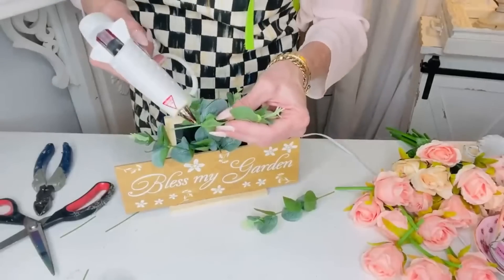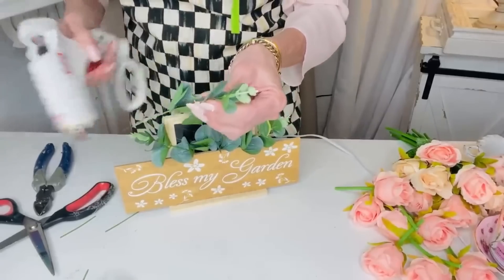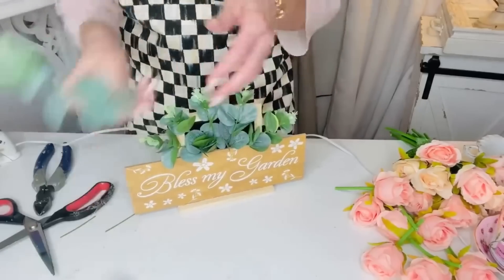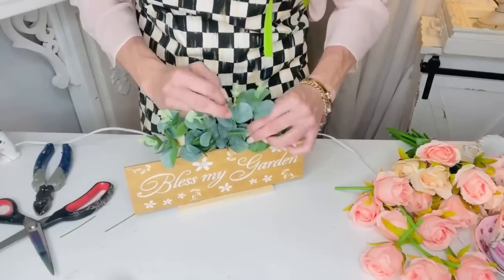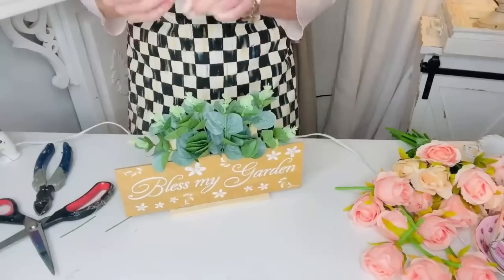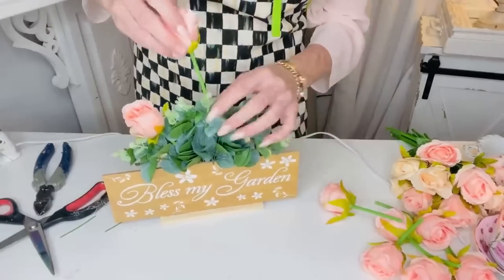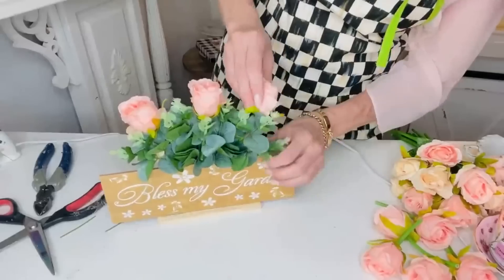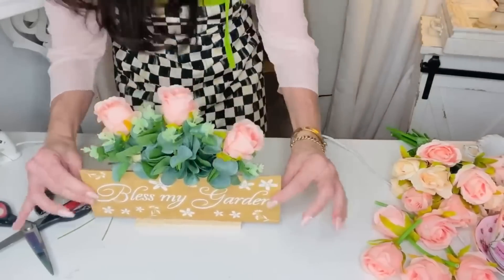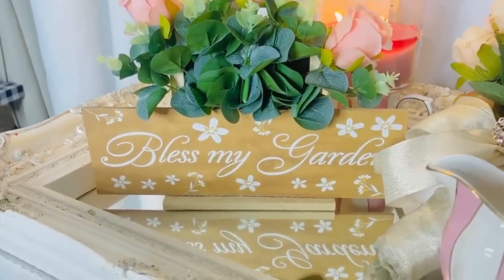I did have to cut some of them a little bit shorter but Dollar Tree carries tons of fun greenery or you can pick some up online. I'm always finding the hanging signs at Dollar Tree with three or four little mini signs hanging, and it doesn't always suit my fancy to hang them on the wall. Some of them would be a much more of a statement piece added into a wreath or a garland, but this was a fun idea for a shelf setter garden sign. I'm adding these pretty roses I found on Amazon and I'll try to add some links into my Amazon store.